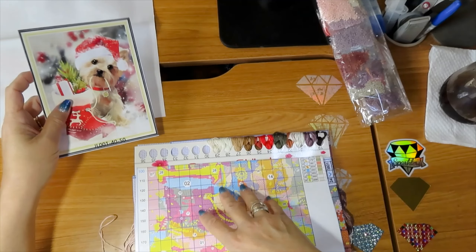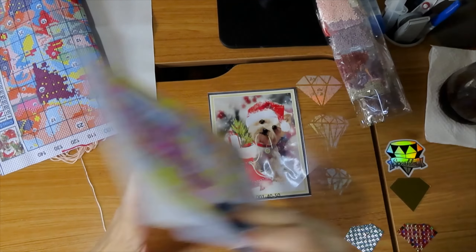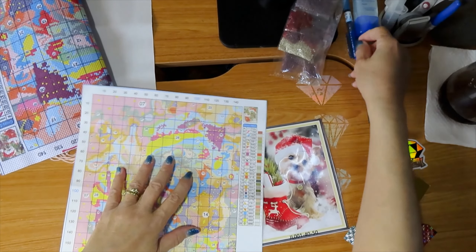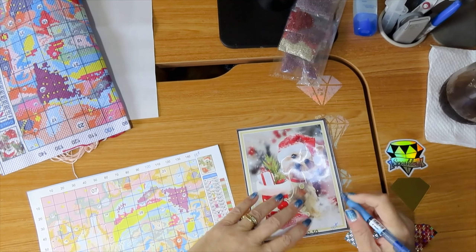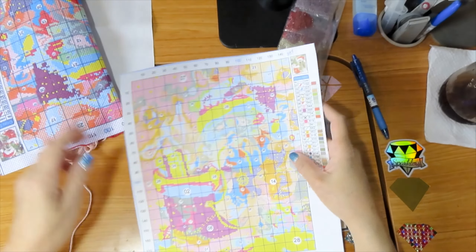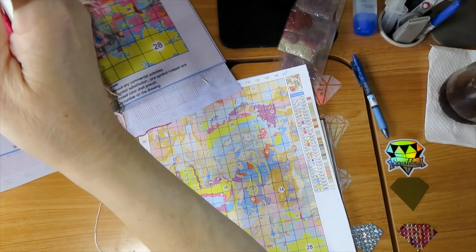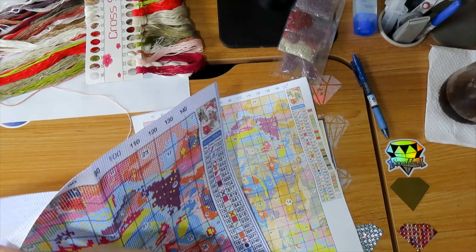Let's look at the chart, because the chart will tell me how many colors. I wonder if this is an 11 count — I have to look at my phone. This little guy is 11 counts. So this one is going to need three strands to do, and it's not that big. I wonder what the size of it is. It looks like it's a 40 by 50.